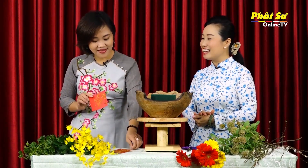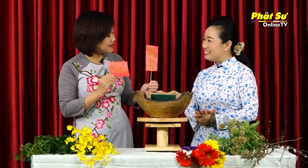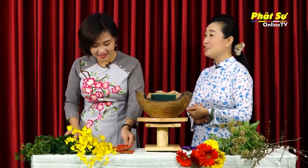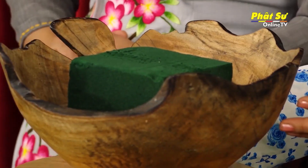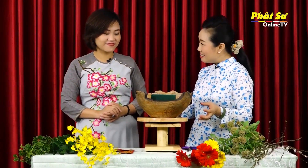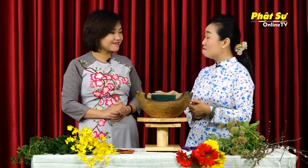Bên cạnh đó cũng có thông điệp của ngày xuân. Ta thấy có những tấm thiệp này chúng ta có thể tự làm, hoặc là những cái liễn mà bây giờ đang có rất nhiều bên ngoài. Hoặc là ta sẽ có một cái bát, một cái dĩa cũng có thể để cắm hoa trên bàn khách cũng rất là đẹp.